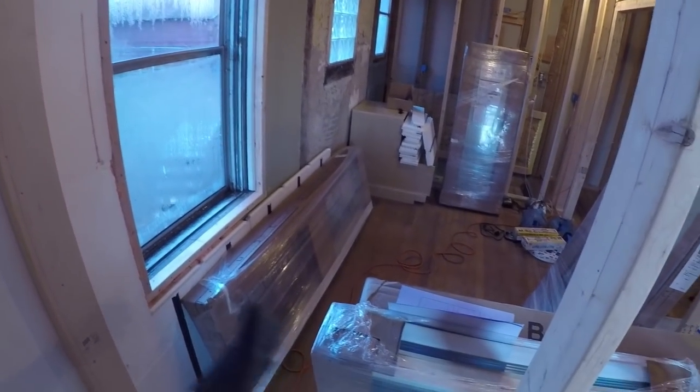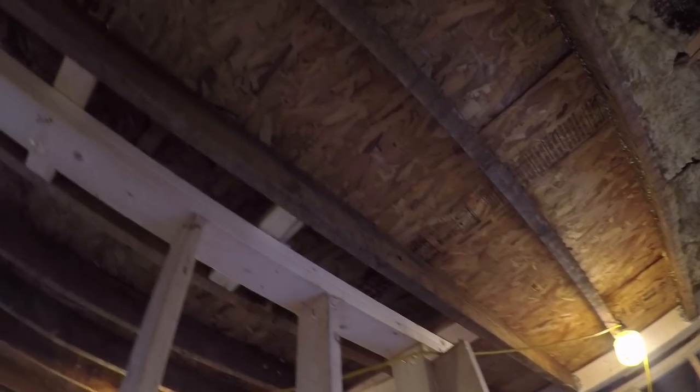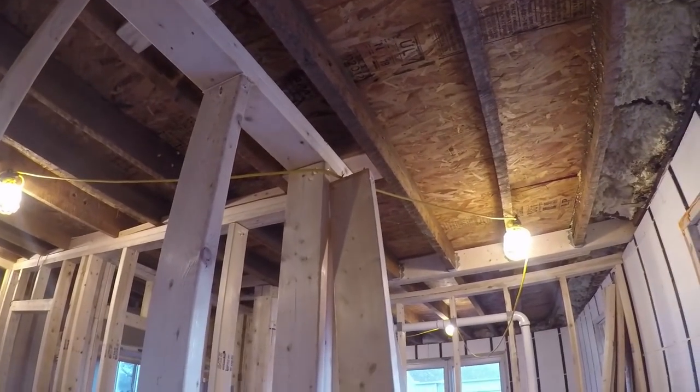I'll trim off the ends of these where the nails are and use them for scraps in other places — probably the sport in between these, as well as places to hang sheetrock in the future. They won't go to waste; they'll just lose an inch on either end.